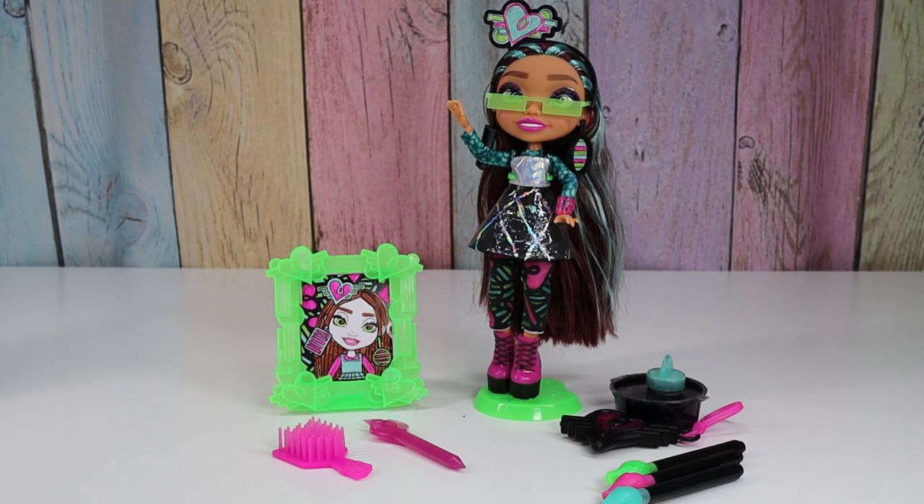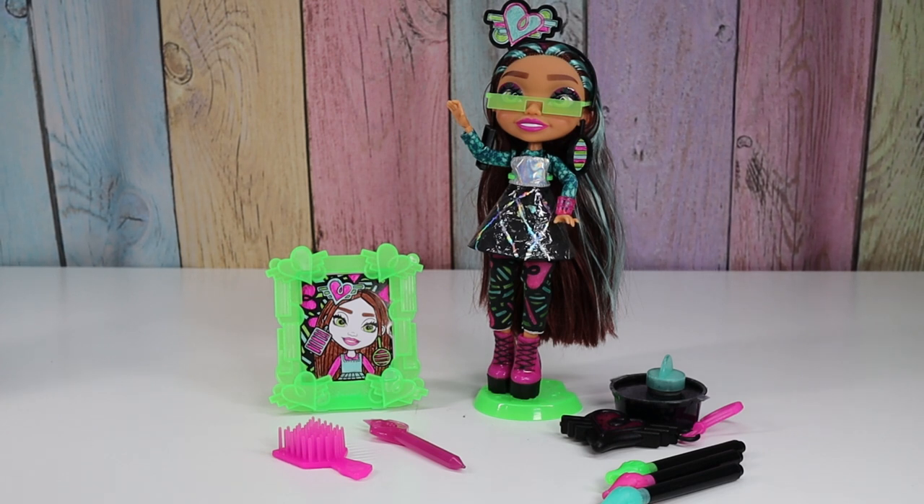Alright guys, let me know what you think of the Art Squad dolls. Thanks for watching Tally's Tricks. Bye!